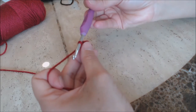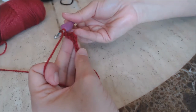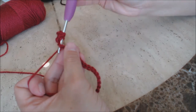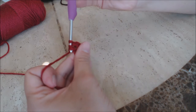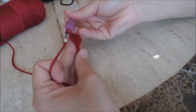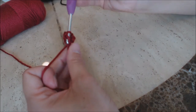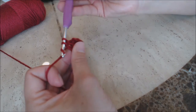Do one double crochet into every stitch all the way back across — yarn over, go into the next stitch, bring up a loop, three loops on the hook, yarn over and go through two, then yarn over and go through two. Finish doing that and then come back.